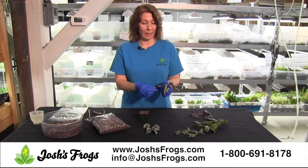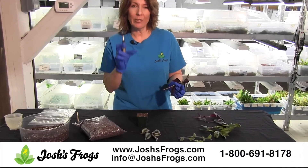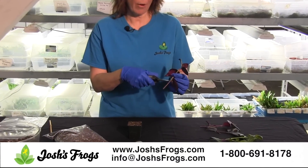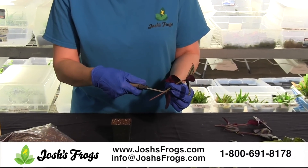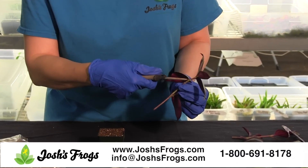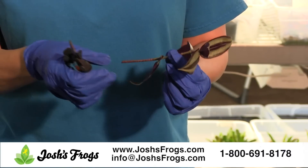Now here I have two cuttings and on the cuttings you'll see that there's a number of leaves. It's important that you have a good size cutting because the roots that are going to come out will come out of the nodes. The nodes are located right about the area where each leaf comes out on the stem. On this particular cutting we have one, two, three nodes. You want to make sure that at least one node is underneath the soil because that's where the roots will come from.